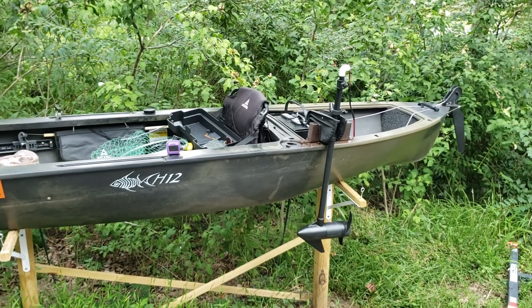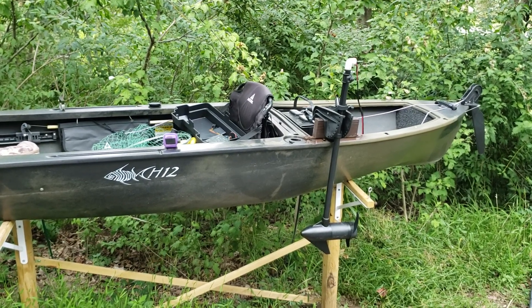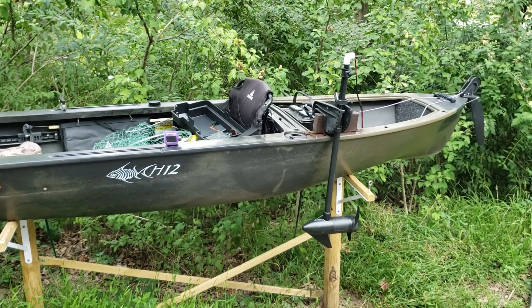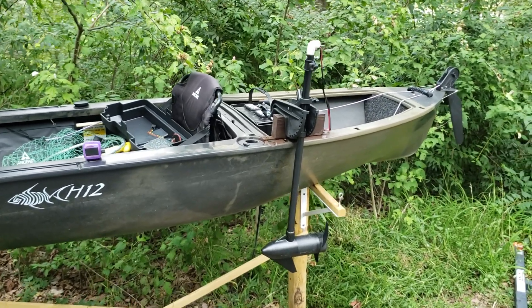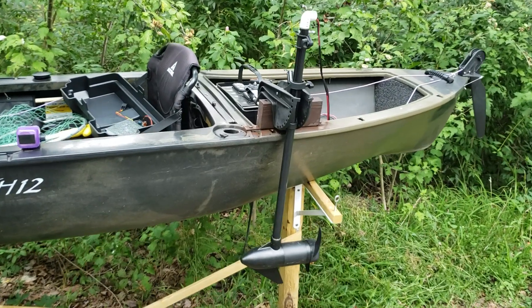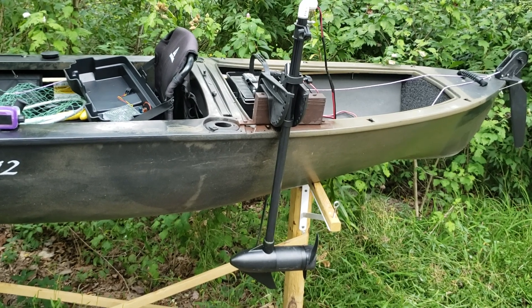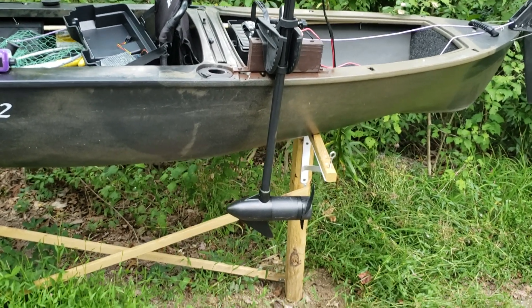Hey everybody, this is my Ascend H12 kayak and today we're going to talk about the infinite variable speed control that I hooked up to my trolling motor. I recently shot a video about how I mounted the trolling motor on the side, so I'll attach a card if you're interested in how I mounted the motor. Today we're going to talk about the motor controller and it gives me infinite variable speed control.